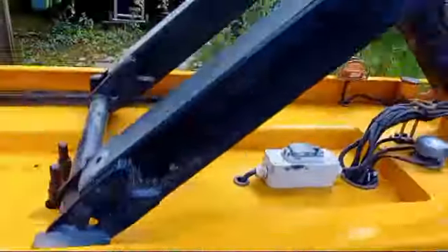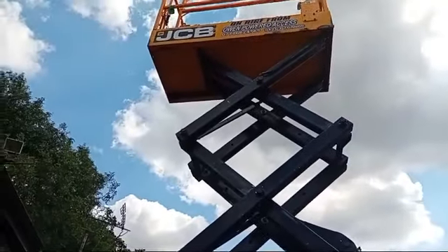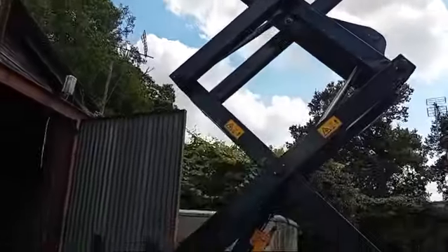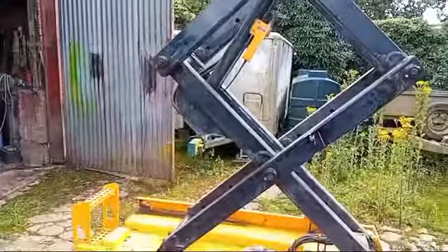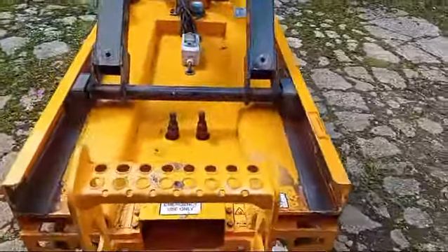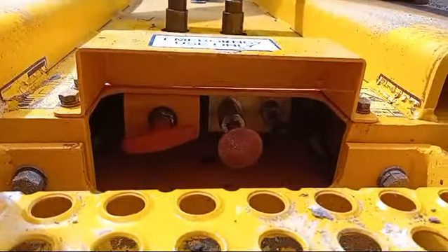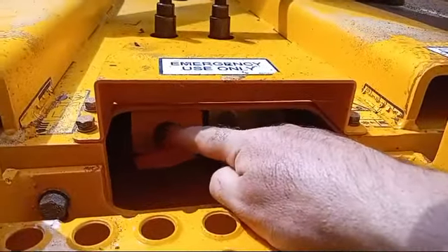If the machine is actually broken down and the person is stuck at the top and they've asked for your help, there is a manual bleed down. They're usually found on the back of the machine where the step is — see the sign there, 'emergency use only.' Under the back here is the bleed down valve, and it's this one on the left here.